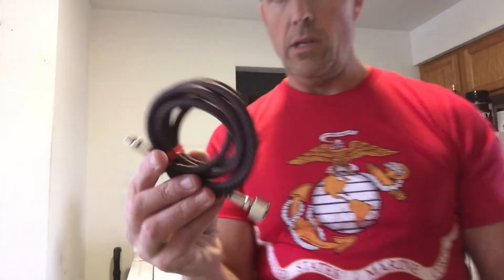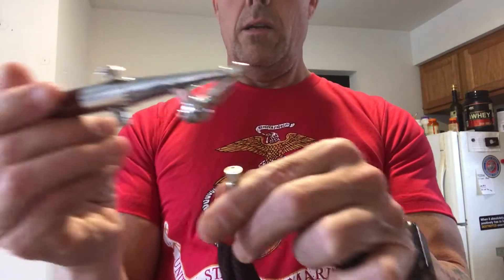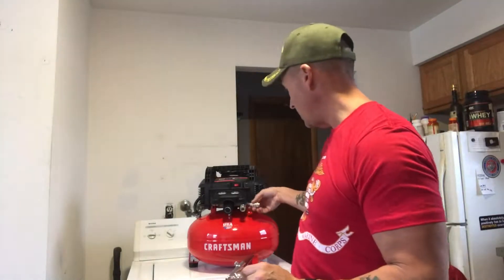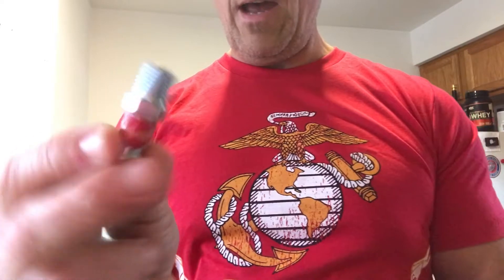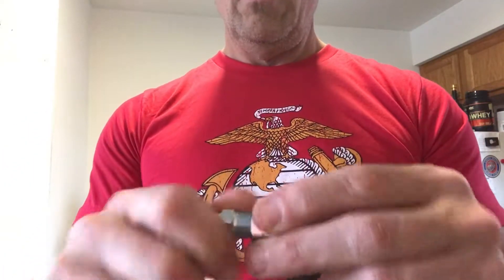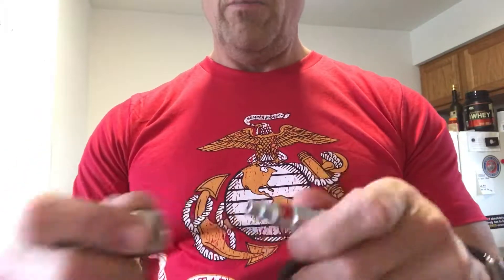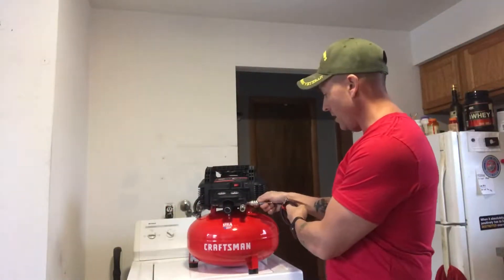Here's the hose that the air paintbrush comes with. You screw the little end down on the bottom and then this gets screwed into the air compressor. The air compressor has these two nozzles — you can see the problem: they don't fit together. So I had to go to Lowe's and buy this little adapter. He screws into the cable for the paint gun, and then the other end clips into the compressor nozzle. Now they connect properly.